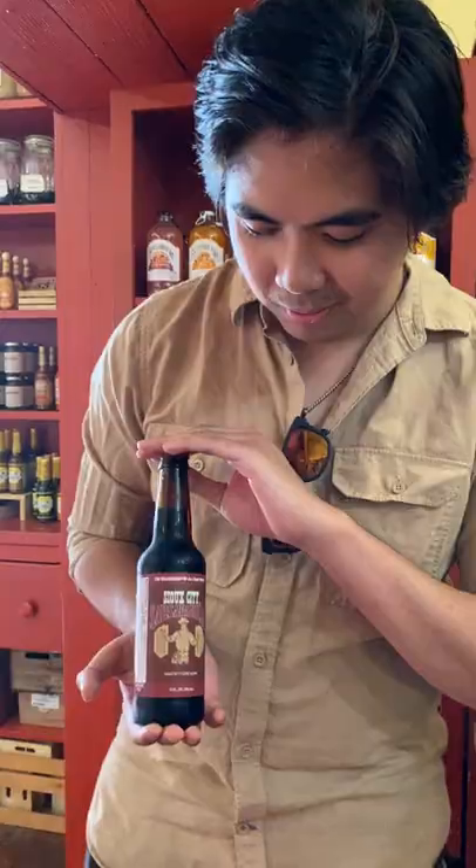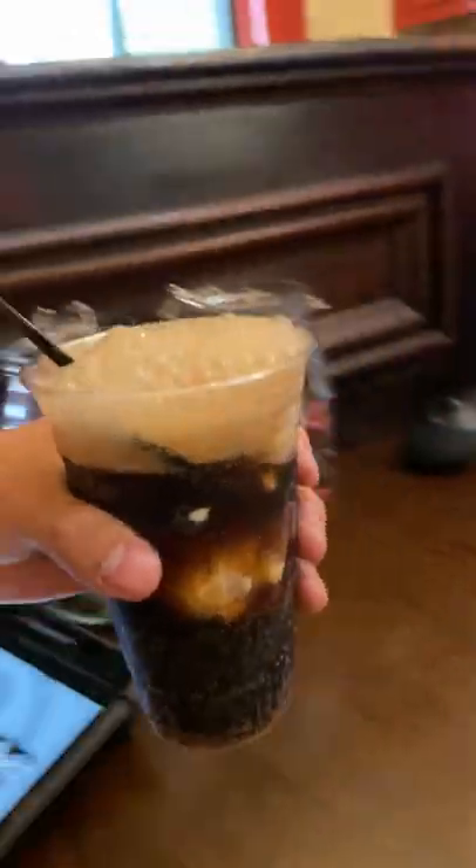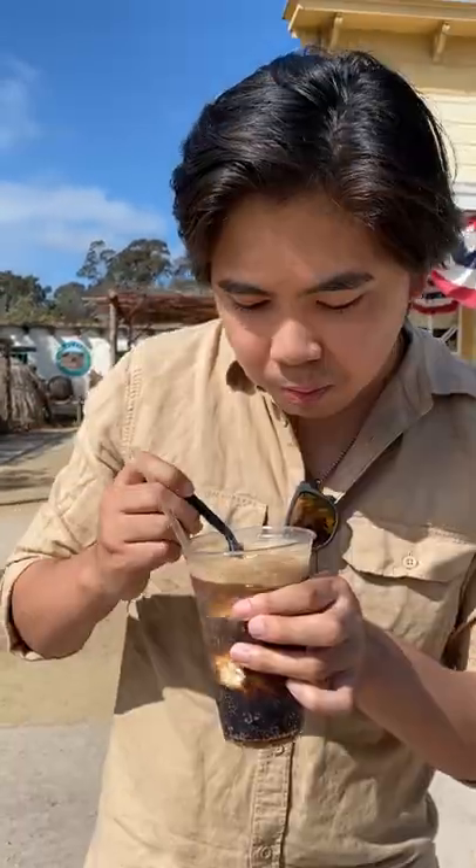Was — because now it's banned, because it contains an essential oil called saffron that is toxic. But don't worry, root beer nowadays has sassafras with the saffron removed from it, or just artificial flavoring.